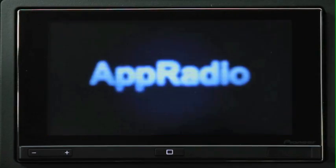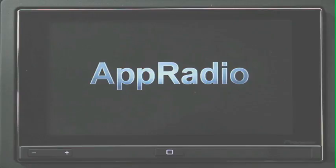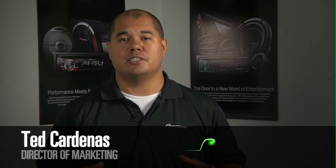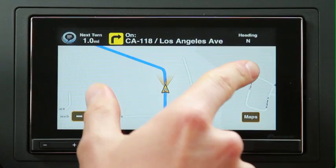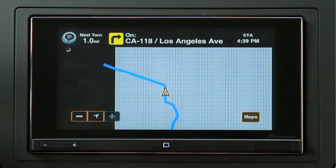You've heard about Pioneer's App Radio, the first product to truly integrate Apple's iPhone 4 into the dash of your vehicle. This is a radically new concept of really running everything off of the iPhone 4 but controlling it with the App Radio which resides in your dash. This has never been done before, but it's a very unique way of giving you the best iPhone experience in your car.